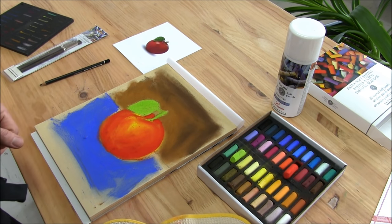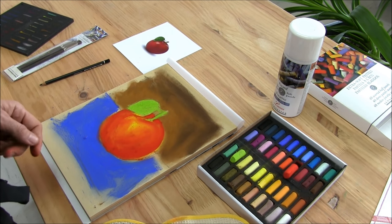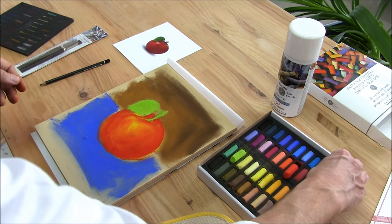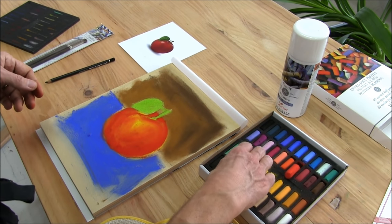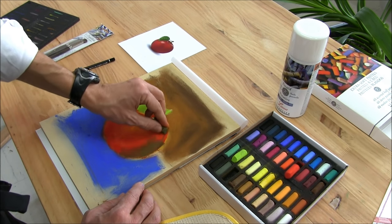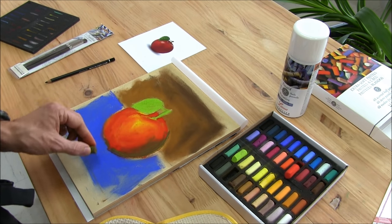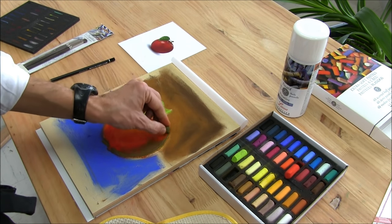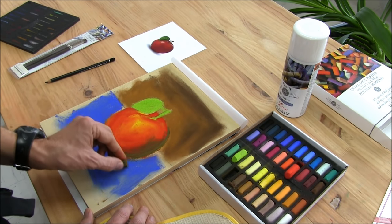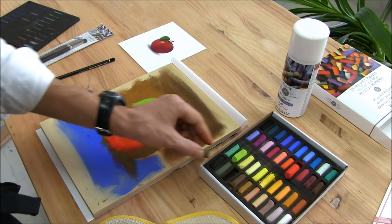As you know, in the shade there are always the complementary colors. So, it is red — the complementary color is green. I will add a bit of green here on the dark side of the apple and on the floor, in the background on the table.